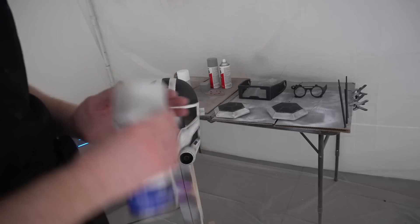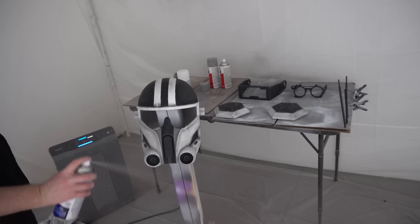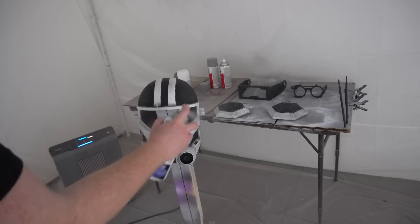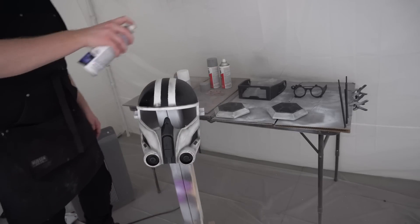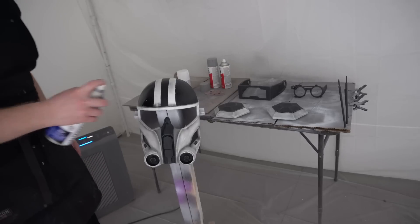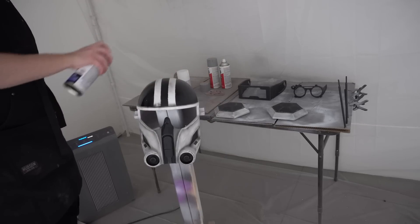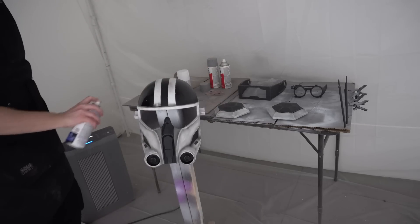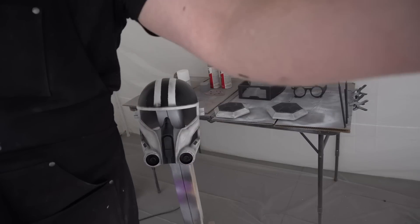Once we've updated the stripes on top of the helmet we need to protect all this paintwork. We spend all of this time refining and checking that everything is as accurate as possible - and we want to make sure that paint isn't going anywhere. So we use some matte clear coats - some Rust-Oleum - which will seal everything in and dry in half an hour. You generally only do one coat of this clear coat, which is all you really need just to make sure it's scratch resistant.